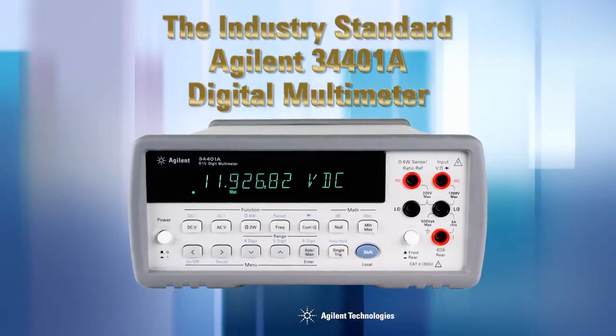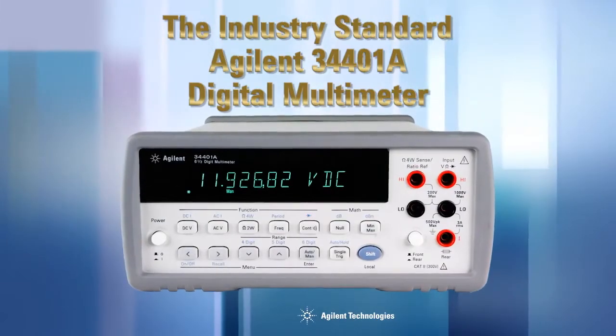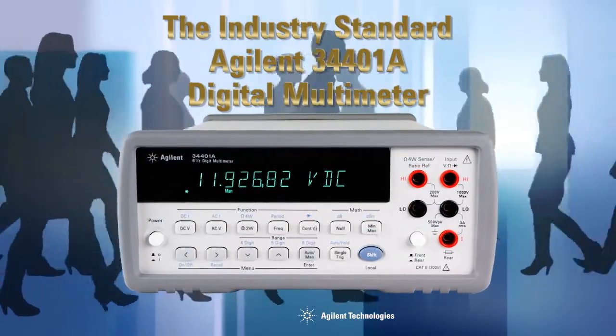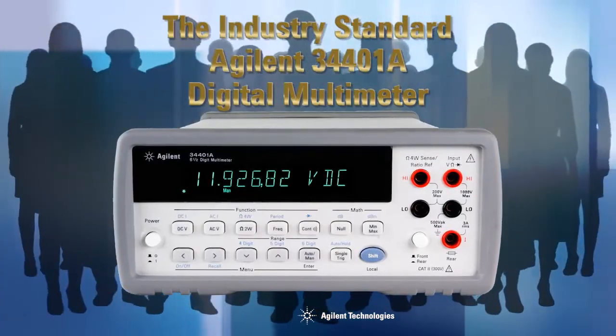How do you replace the Agilent 34401A, the world's most popular six and a half digit multimeter? Especially since hundreds of thousands of 34401As have been used by tens of thousands of people over the past two decades.